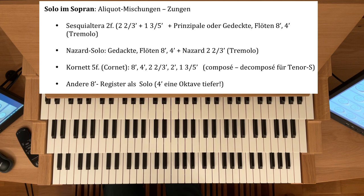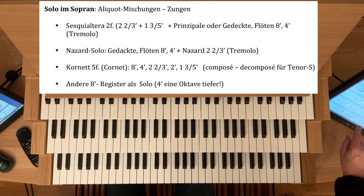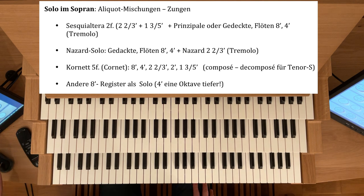Und dem Ganzen kann man dann mit einem Tremolanten noch ein leichtes Vibrato verleihen. Ich nehme hier mal — ich habe hier keine Sesquialtera, aber eine Quinte und Terz, eher Richtung Flöte gestimmt. Ich nehme die zwei Obertonregister und als Basis Gedackt-8 und Querflöte-4, und als Begleitung 8 und 4 im Pedal mit 16, 8 und Koppel — die Flöten ins Pedal.